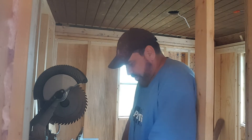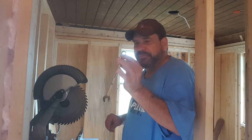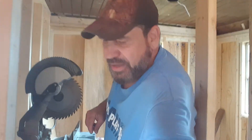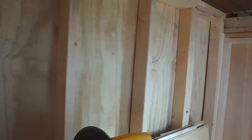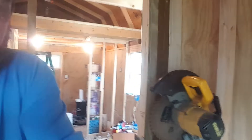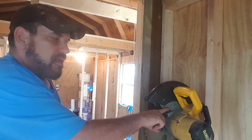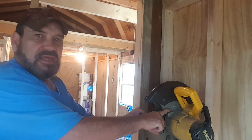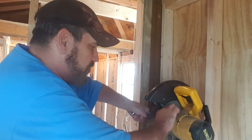Then you take your half-inch wrench. There's a button on this side — let me show you this button. There's a black button right here. You want to push it down and then with your hand rotate the blade, and it locks — you can feel it lock.